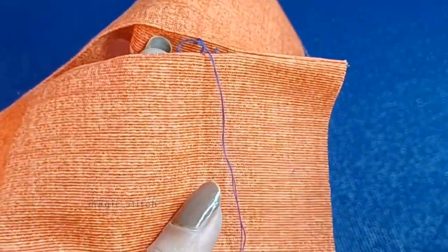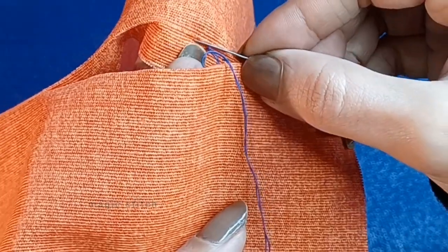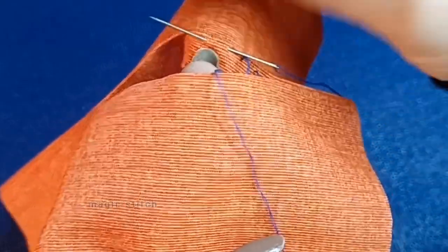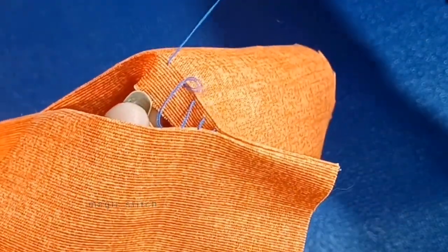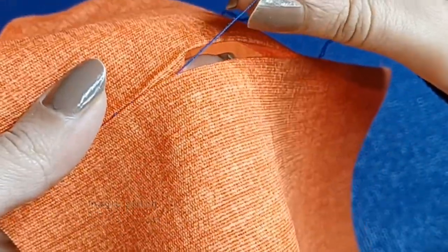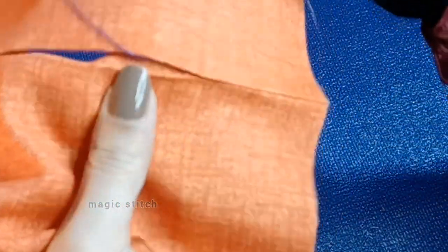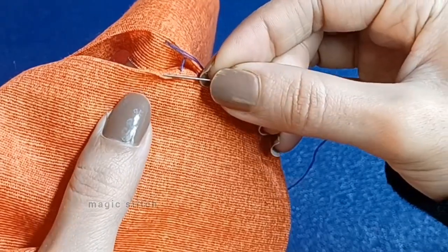The trick to this stitch is when you go from side to side, go straight across so the thread is perpendicular to the folds. The thread will start to look like the rungs on a ladder. When you pull the thread the stitches will disappear. Continue this process down the opening, pulling the thread every couple of stitches.